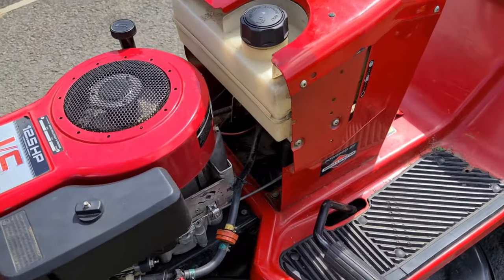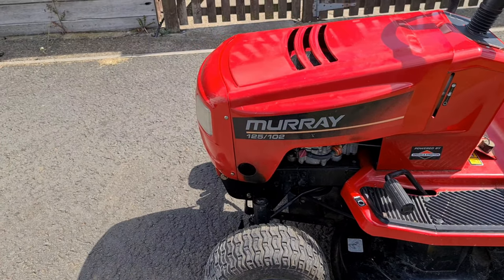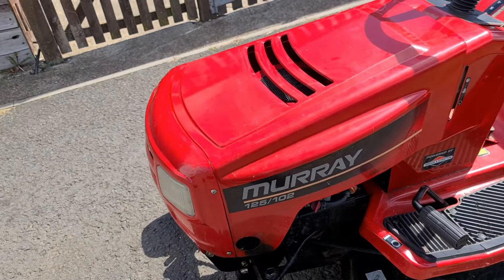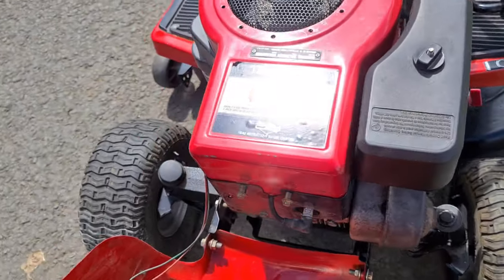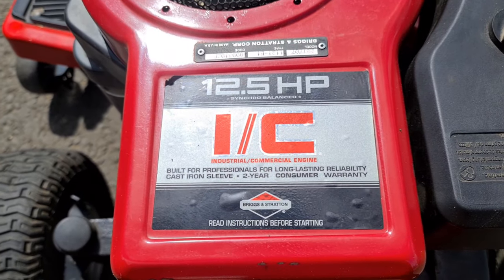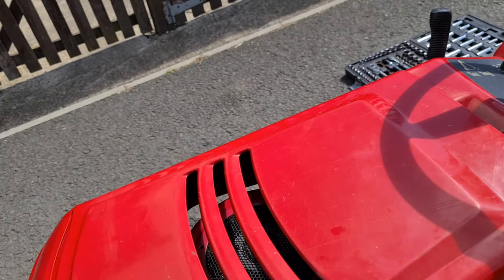It's a Murray 125/102, so it's 12 and a half horsepower Briggs and Stratton - what they call the industrial commercial engine. Apparently that's the one with the cast iron sleeve.